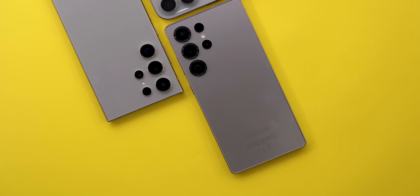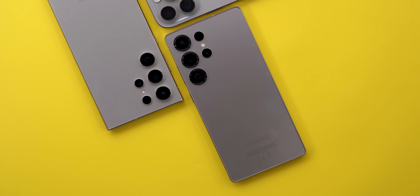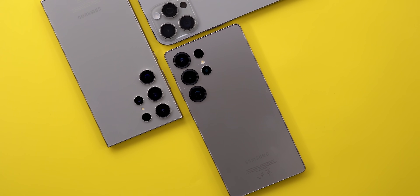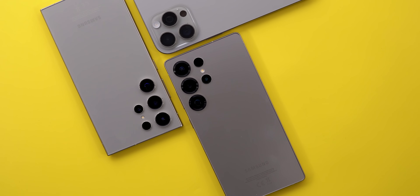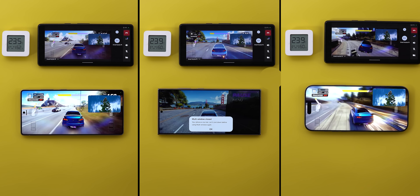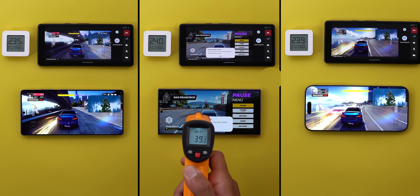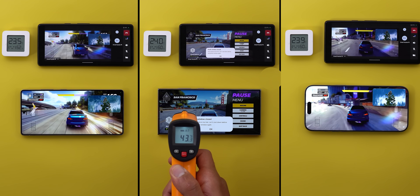Hello everyone and welcome to the channel. Here we go again — another heavy workload test for the all-new S25 Ultra versus the 16 Pro Max and the S24 Ultra of last year. There is a massive improvement over the S24 Ultra, which never passed this test, so let's see what happens.